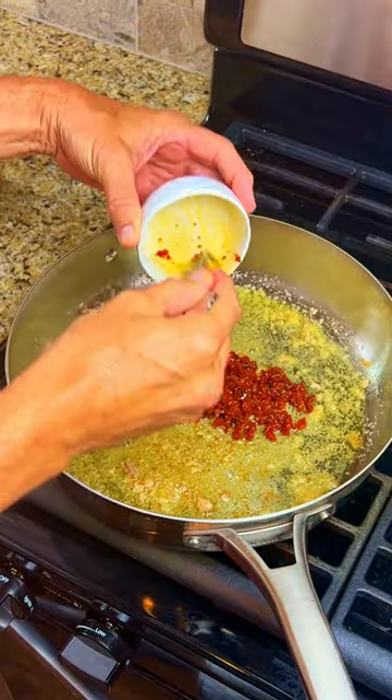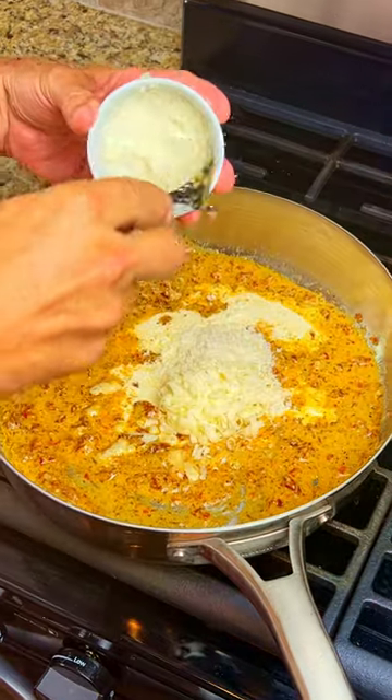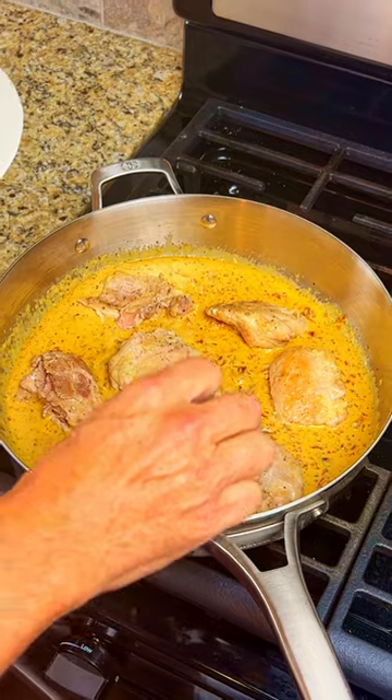Add in the garlic, the sun-dried tomatoes, the Italian seasoning, the cream, and the Parmesan cheese, and stir until creamy. Add the chicken thighs back into the pan and cook for another six minutes until done.